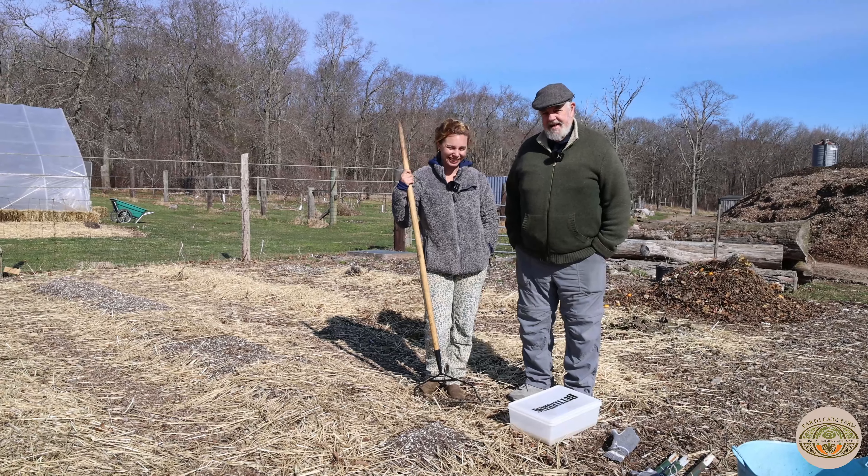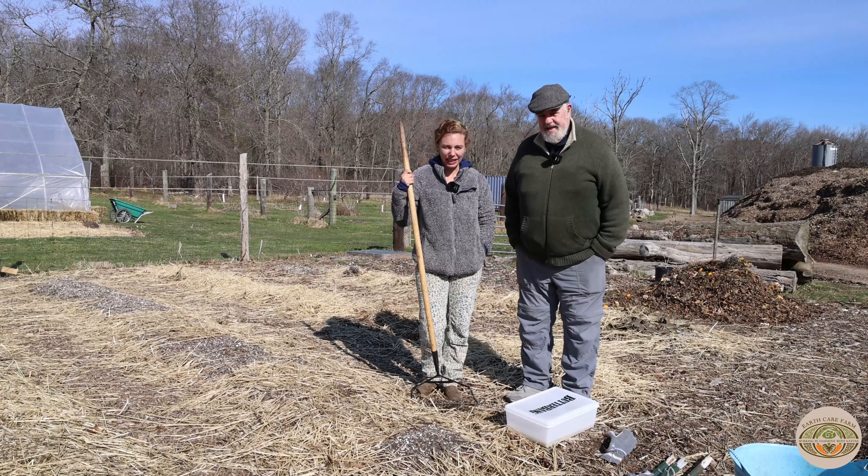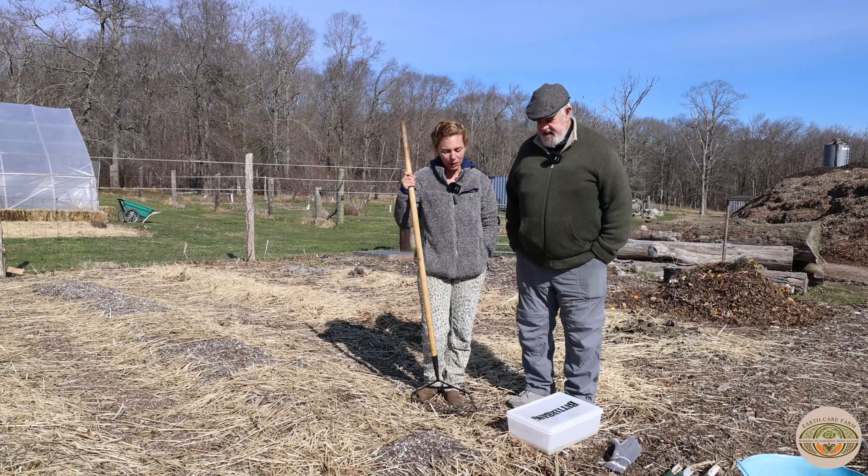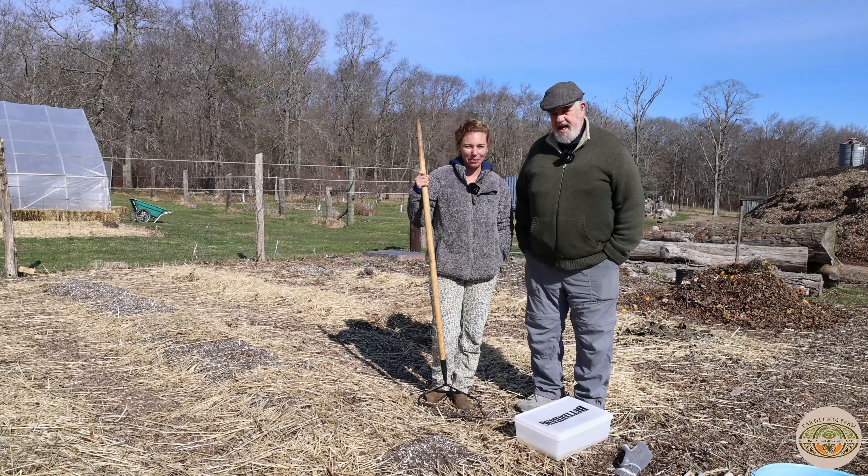Hey everybody, it's Jane and Mike from EarthCare Farm. We're here — it's the very beginning of spring, March 23rd — and one of the first things we do in the spring is plant our peas.